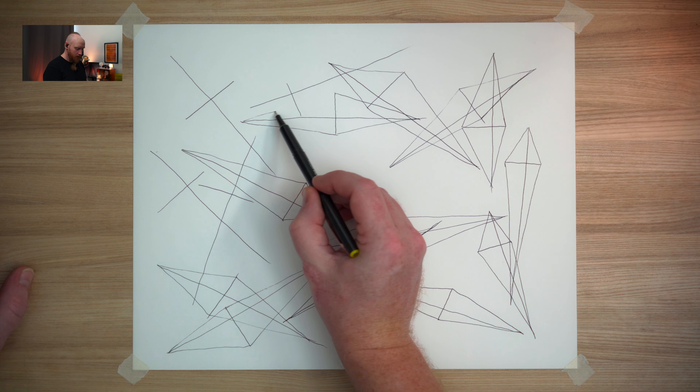Feel free to continue drawing, connecting edges, coming towards the close of the exercise. A few deep breaths to come back into our body, come back into our space — to transition, pull us away from that desire to keep completing, keep adding, keep finishing. For a moment you can always come back, but a break is good. Closing the eyes, putting down the pencil, going through the steps of transitioning from one thing to another.